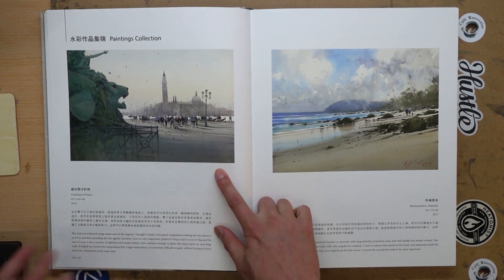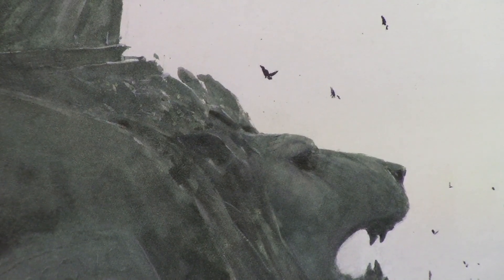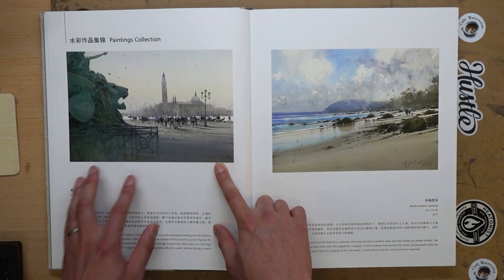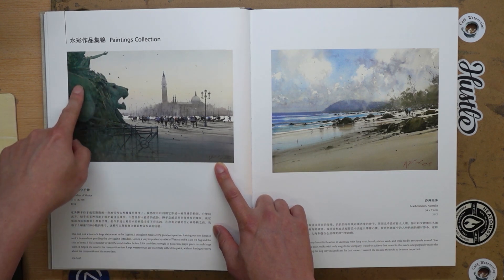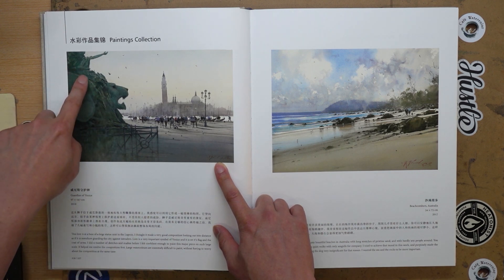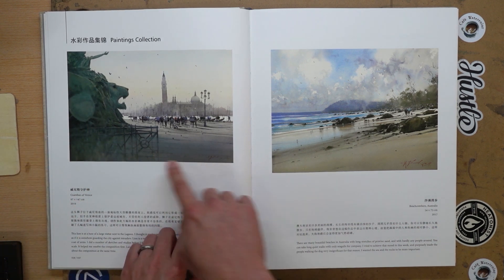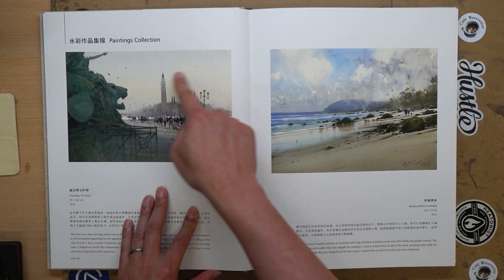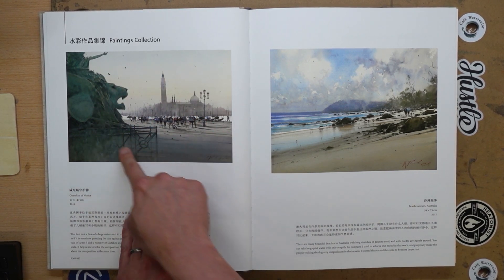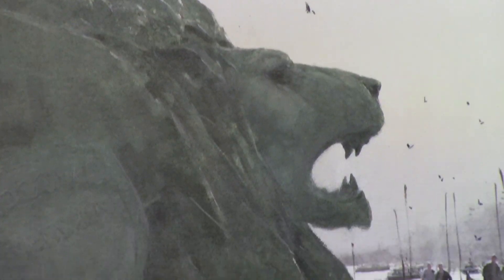This is a great painting — one of the larger ones he does. It's a beautiful lion head called the Guardian of Venice. If you look at this painting, I often talk about connecting shapes and shape design. If you kind of squint your eyes, the whole statue in the foreground connects into a single shape, along with the foreground shadow. That's the first shape you see — this contrast, this big negative and positive shape. And then it leads you into the figures, which are the details of the painting.